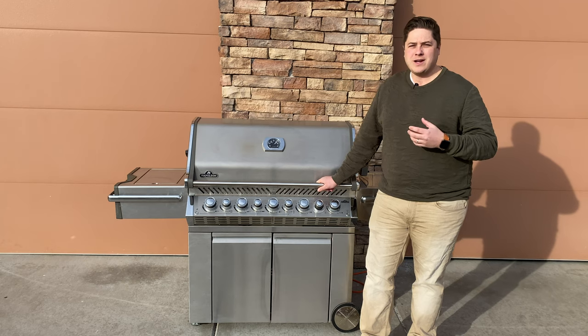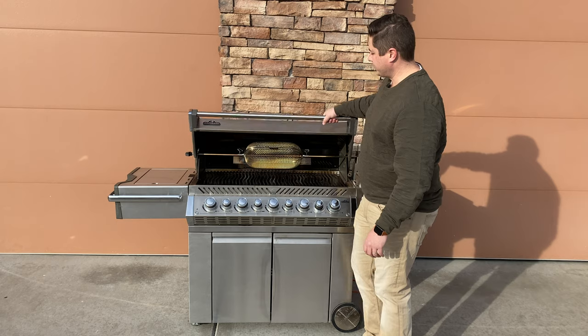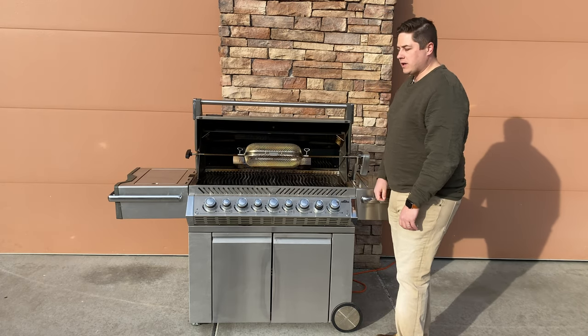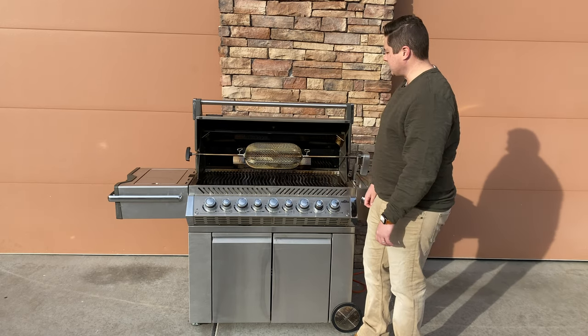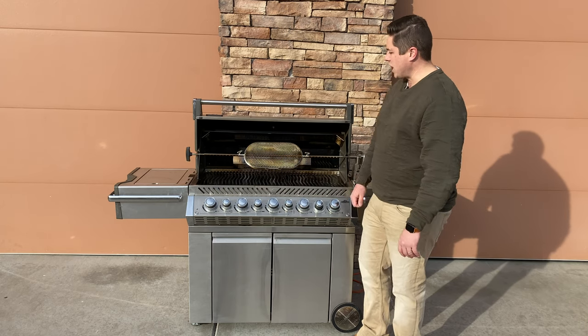A lot of people think of rotisserie as just a whole chicken, but you can cook a lot of things without going out and buying a whole chicken. Today we have our Napoleon grill basket and we're going to cook chicken wings in it. We'll throw some wings in, give you a time-lapse, and see how they turn out. I'm excited — I've never tried them on the rotisserie, so let's give it a shot.